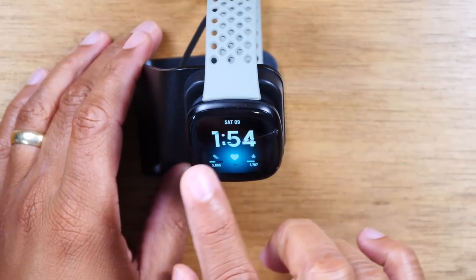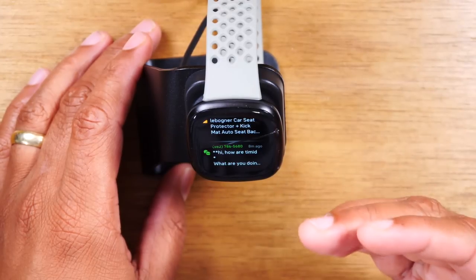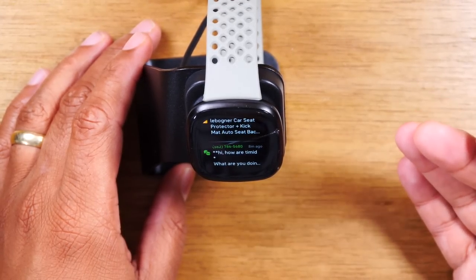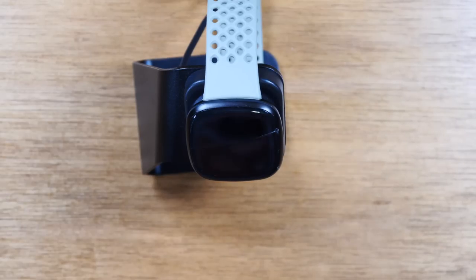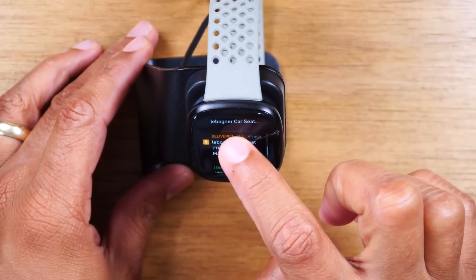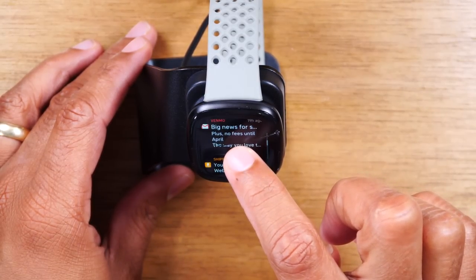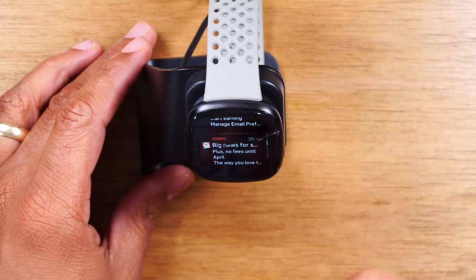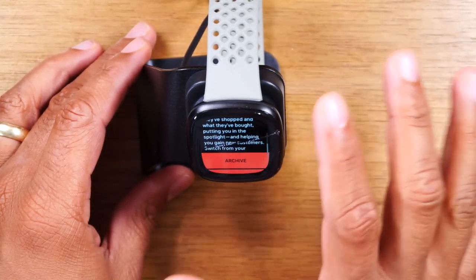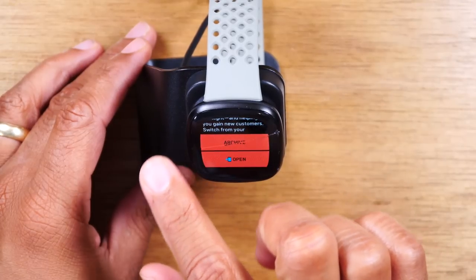On the main screen, swiping to the right takes you to quick settings. Now, if I swipe down from the top, this will allow you to read and see all your notifications from your phone. Later on in the video, I'll walk you through how to change your app notifications so you can adjust what apps you want giving you notifications. For now, if I swipe down, I can see a text message, a message from Amazon, a FanDuel message, and some emails. You can usually read a little snippet, but if you tap on it, it will allow you to read more of the message. You can archive it or tap open and that'll take you right to your phone to see the full message.